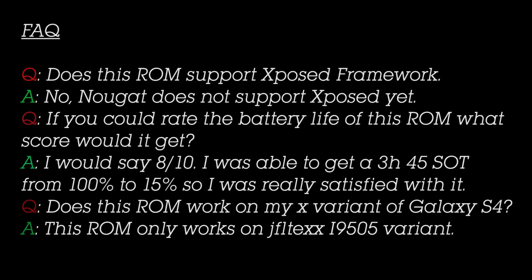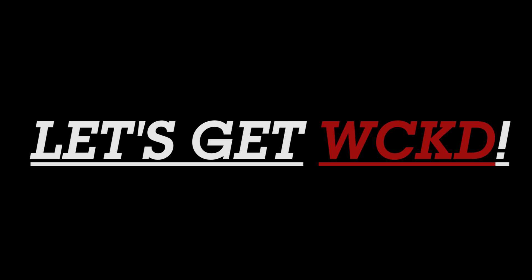Does this ROM work on my variant of Galaxy S4? This ROM only works on the GT-I9505 variant. So after covering all these important facts, let's get into the main review of this ROM. Without further ado, let's get wicked.